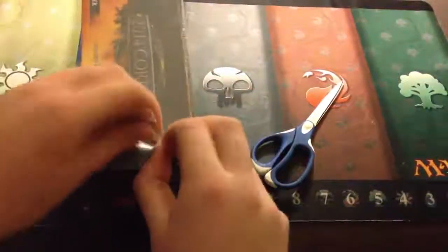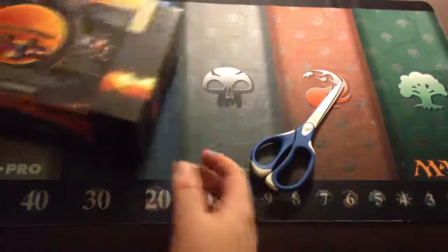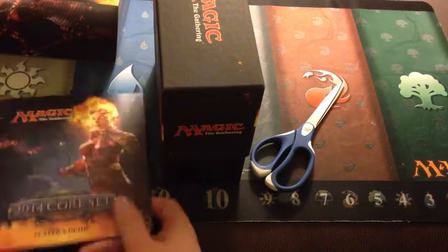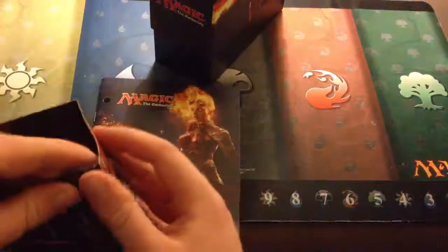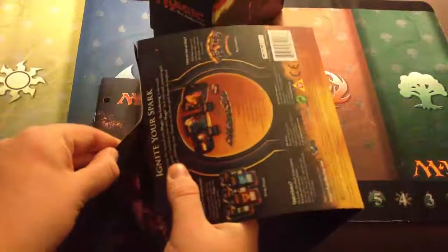I believe two or three times I have been able to call a card out before I even open the pack. Two of them — you can see one in one of the Gatecrash boxes where I declared a Godless Shrine before I actually got it. Another time was a Cold Snap Booster Pack where I called a rare legend I wanted and got it. And I think I did the same thing in an Innistrad pack where I talked about one card and opened a foil one. That was an Innistrad box I bought a couple months ago.